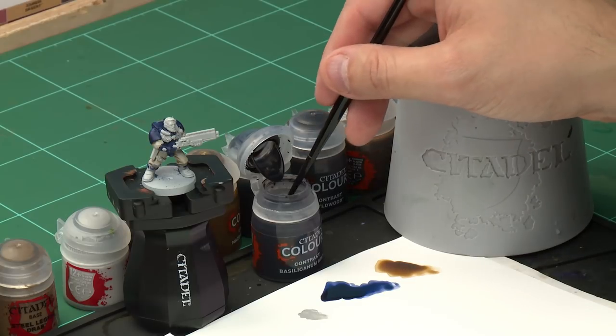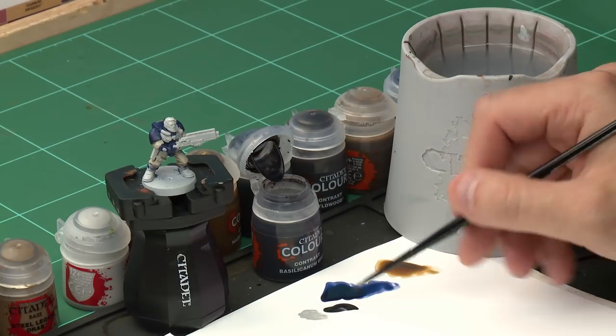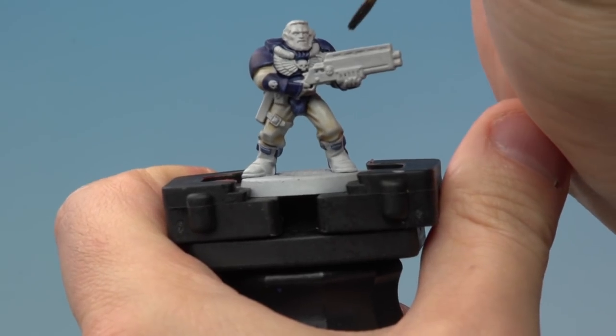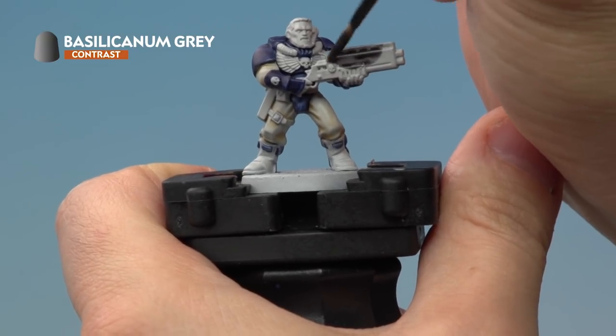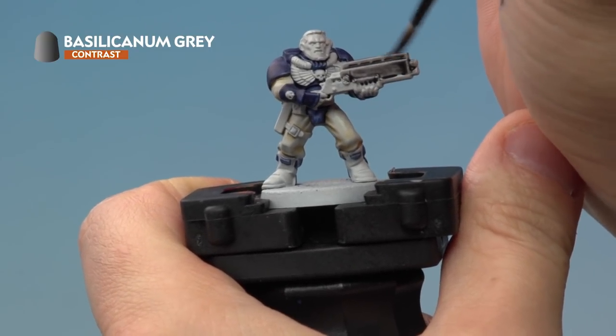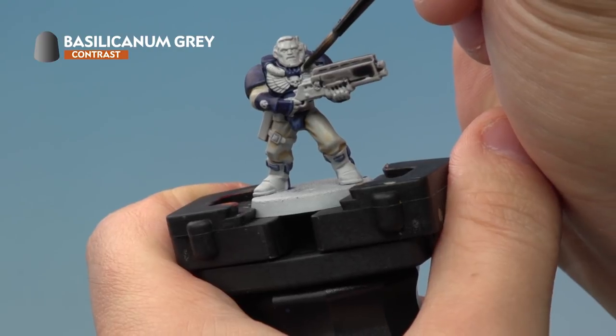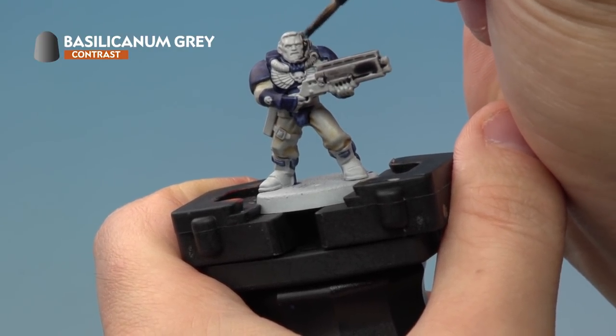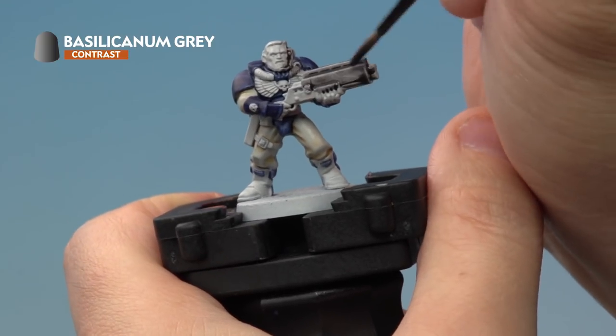We're going to take a little bit of paint out of the pot and put it onto our palette, making sure we're not overloading the brush with too much paint. Then onto the miniature, we're going to apply Basilicanum Grey onto the metal areas. We're actually going to apply it over the entire gun here. Also don't forget to pick out areas such as the metal tubes around the neck, the headset he's got on. And if your scout has a big combat knife, make sure you paint that Basilicanum Grey too.